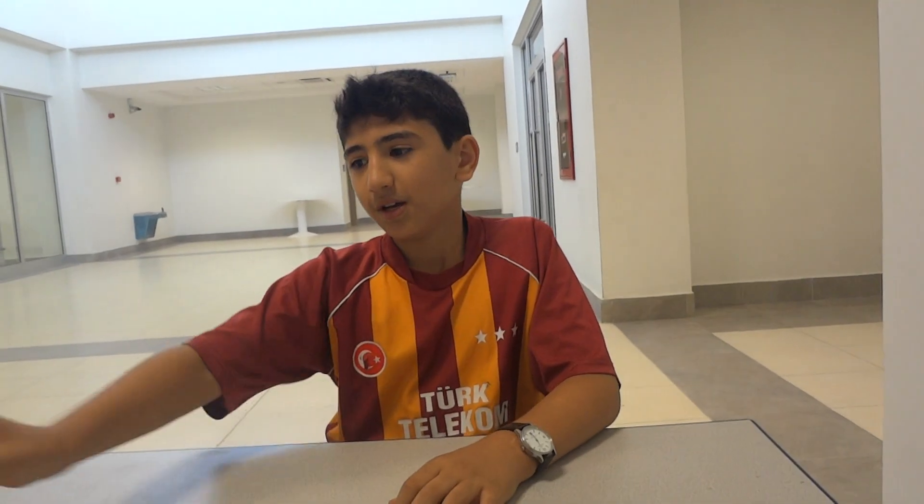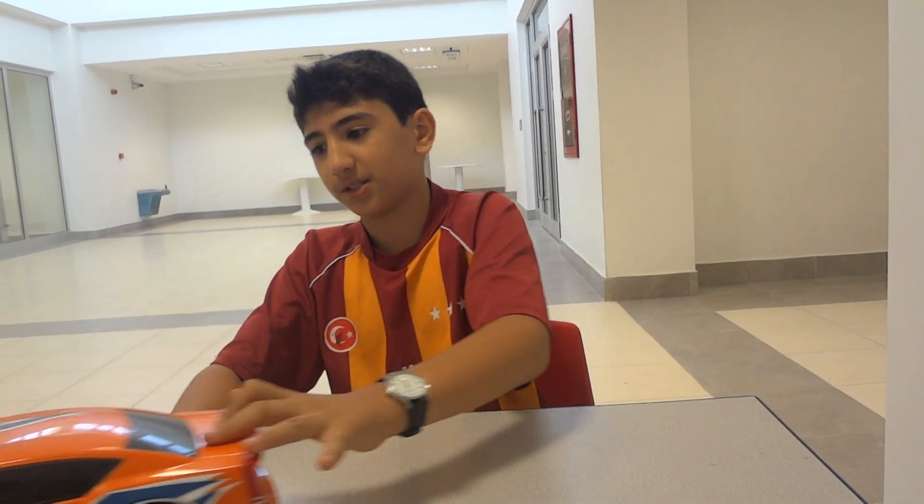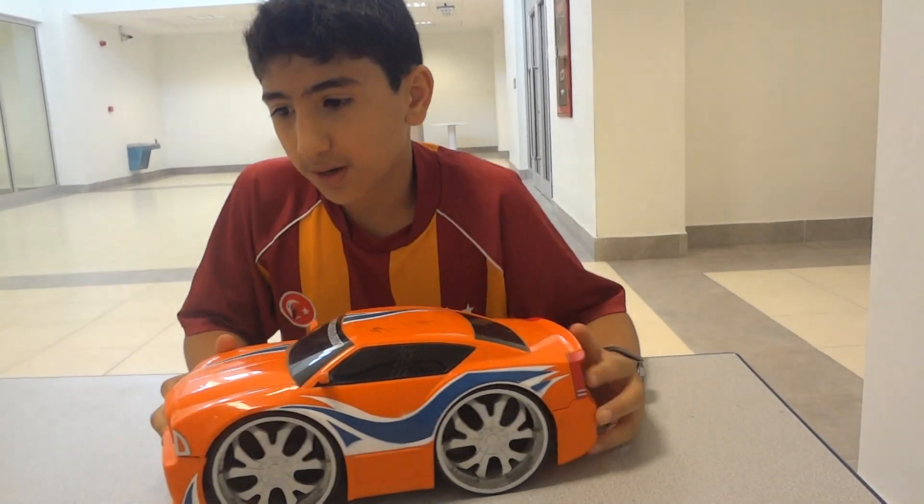My name is Cesar Ozan. I want to tell you about a sample machine. I want to explain about this.